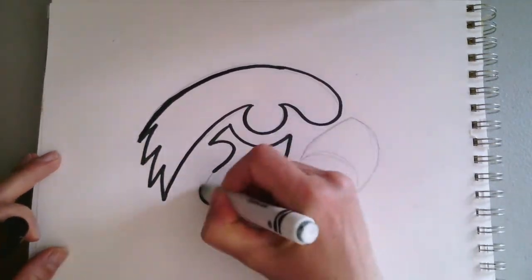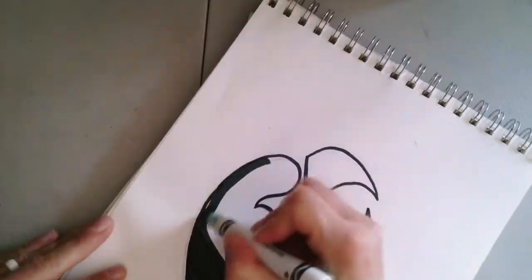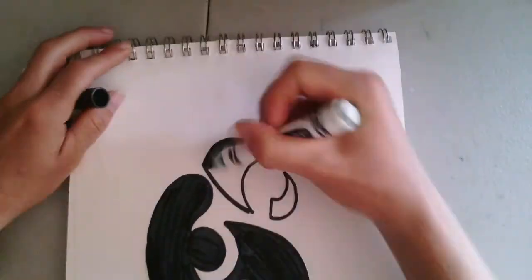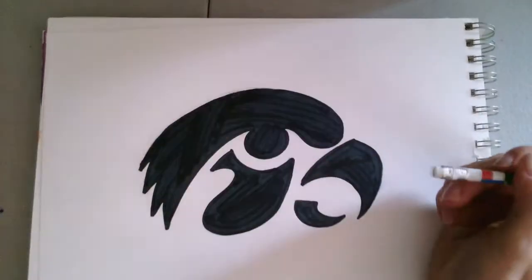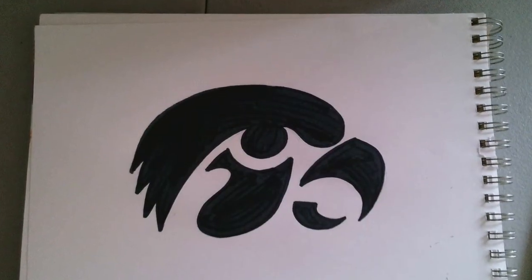Once you feel like your pencil work is at a good spot, go ahead and grab a marker and start filling in some of that black space. I sped this up quite a bit so you could see it in a short amount of time, and then I erased any remaining pencil marks.